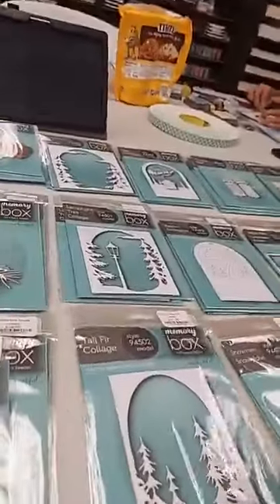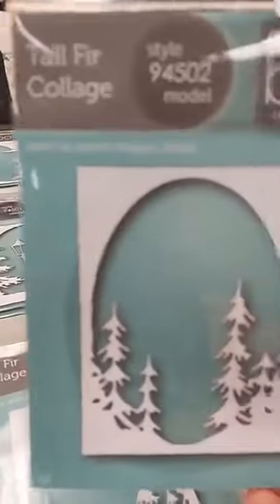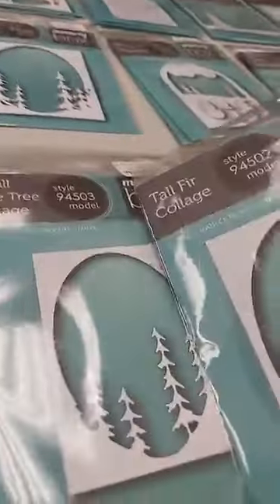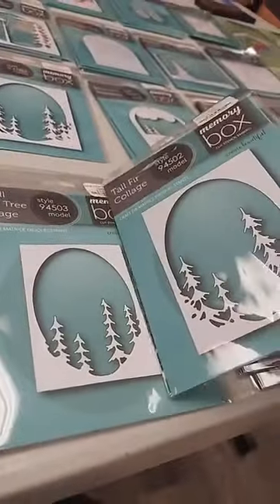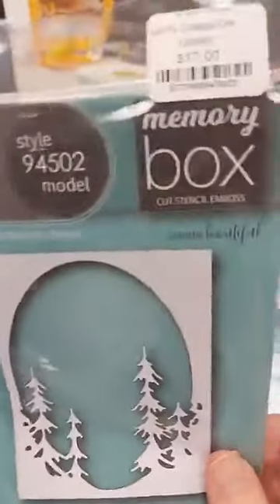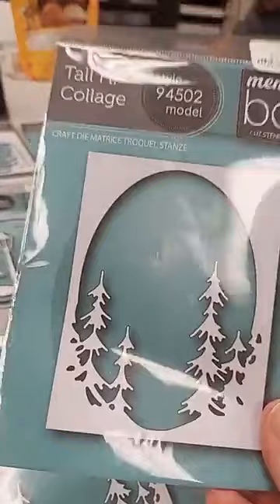The second layer is a little bit bigger and adds more pine trees — this is the Tall Fur Collage, $17. You can see side by side how it has a bigger opening, so this would be your back layer with the bigger layers placed on top.